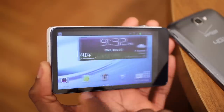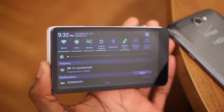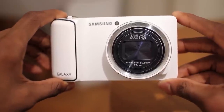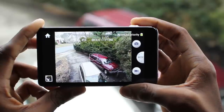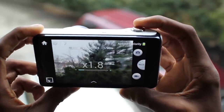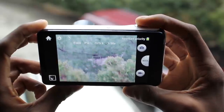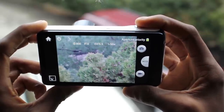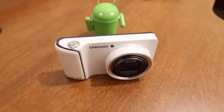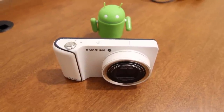But for the price, this f2.8–5.9 lens, the slightly small 16MP sensor, and the image and video quality it produces doesn't really match up. And I think that's where Samsung kind of swung and missed with this product. That being said, I have faith in Samsung to get it right on the next release, and I am absolutely looking forward to the Samsung Galaxy Camera 2 — that's the one I would recommend waiting for.